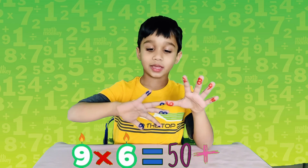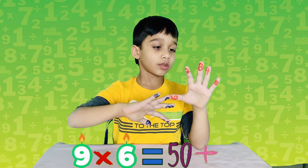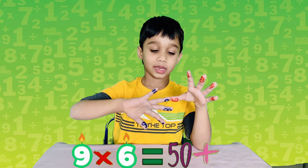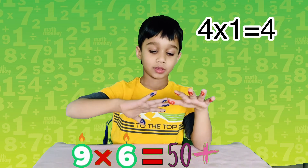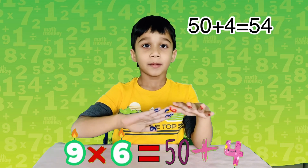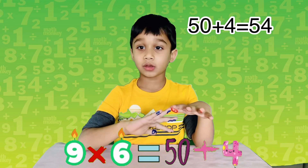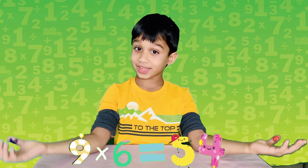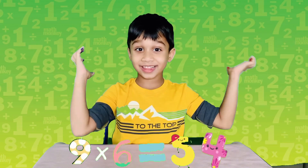There are four fingers on the left side and one finger on the right side. Four times one is four. So fifty plus four equals fifty-four — nine times six is fifty-four!